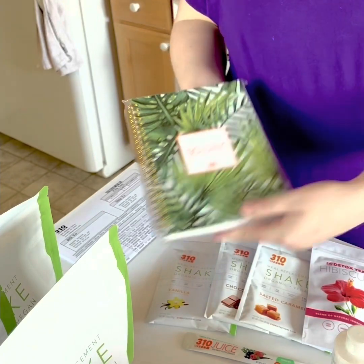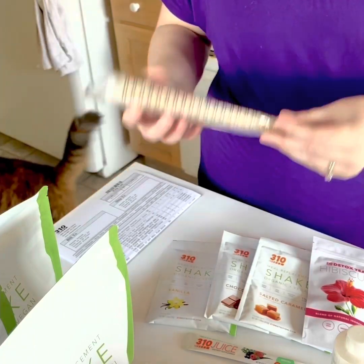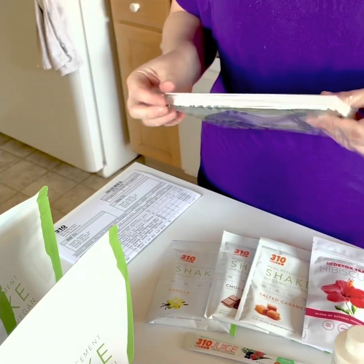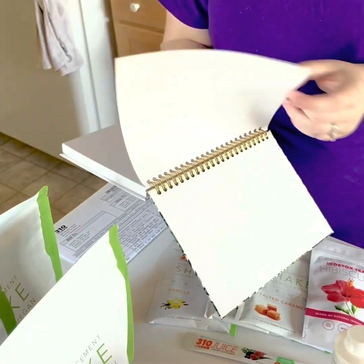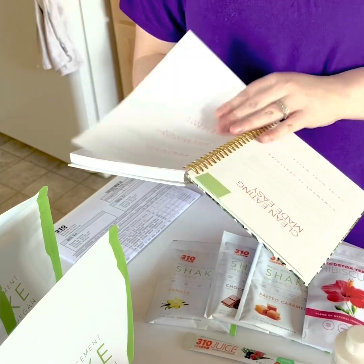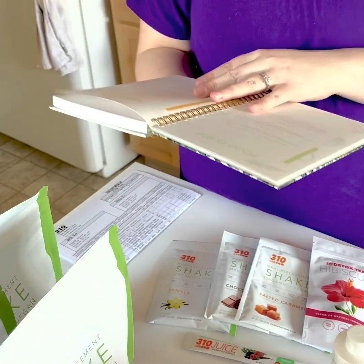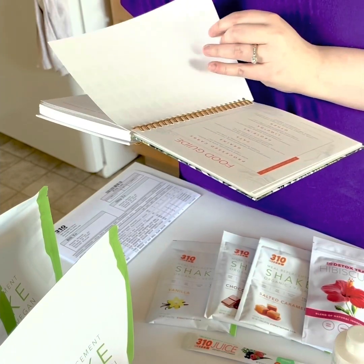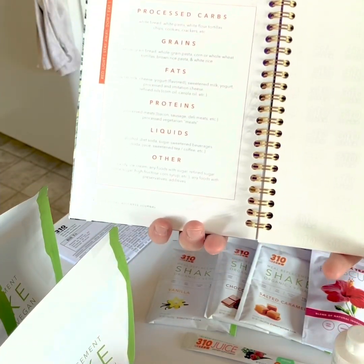So I really like that — if I reorder, I can still get a second or third one. They don't cap you necessarily; per order they give you one only, but who needs more than one per order. So let's see what's in this journal and how it can help. It's a 310 90-day journal. It says food guide. This might just be like an eat-healthy guide — fats, proteins, liquid, grains, processed carbs. It does say to stay away from certain things, so that might actually be helpful.